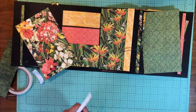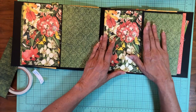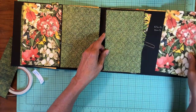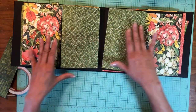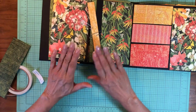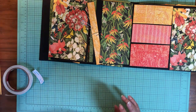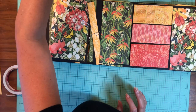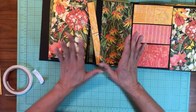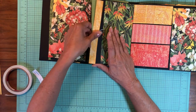Now we're on to pages four and five, which are mirror images of each other. There are two doors and then inside there are three pockets — that's the design for four and five. I'm going to deconstruct this because it's all held together with paperclips. I'm going to take it apart and then build it up from the inside out.